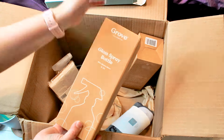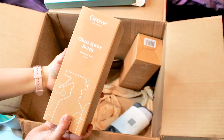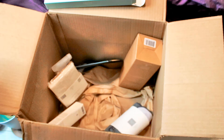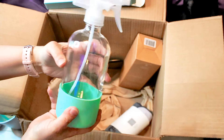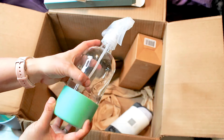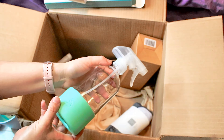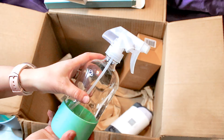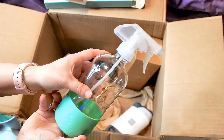I have another Grove set — a Grove glass spray bottle with a silicone sleeve. I've actually had this bottle before with another product of theirs and it's still holding up well; the sprayer still sprays rather well. You can see my nosy cat ready for this box. This is good for when you get the concentrates and make your own cleaner.